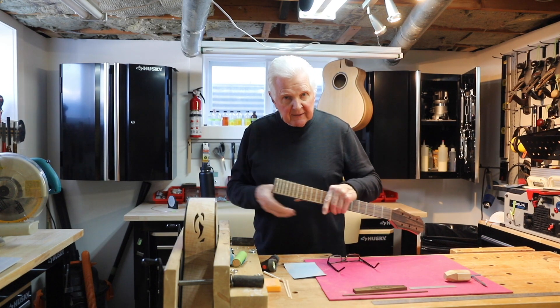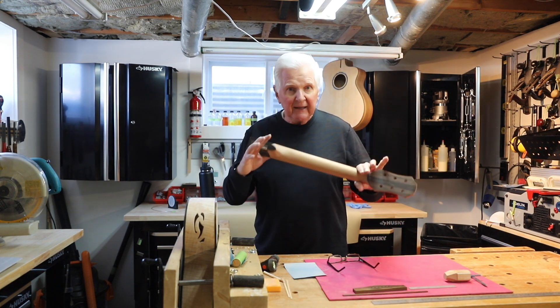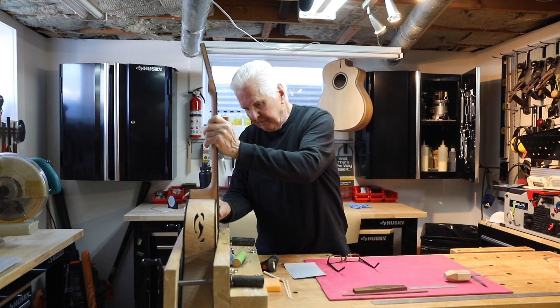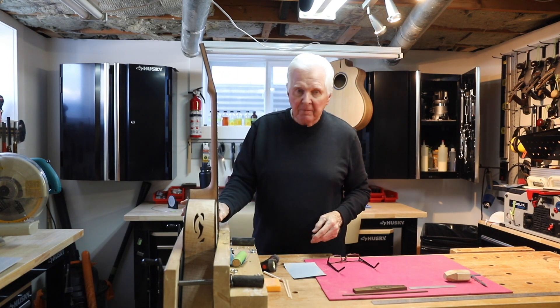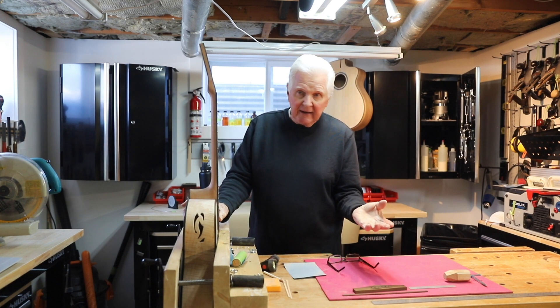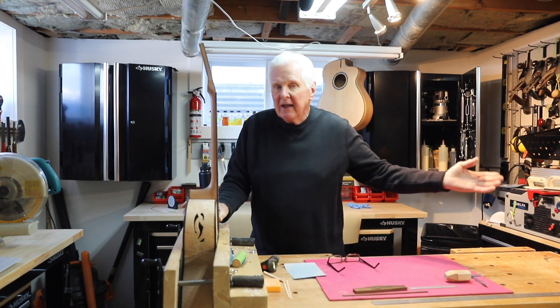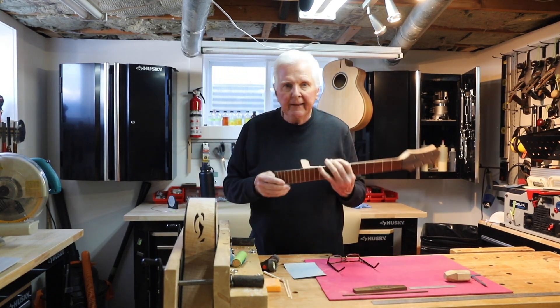But what do I do? Do I leave it? That's the easiest option. This neck is excellent — it's absolutely perfect. It fits on here so well. I've had to do very, very little sanding. It's centered, it's straight, it's going to be tight. It's everything you could want, and then this happens.